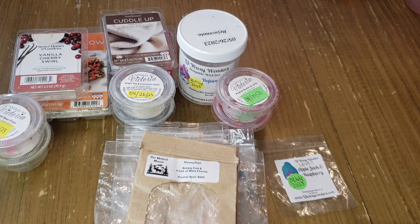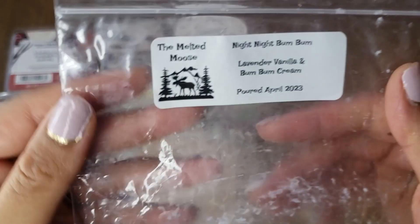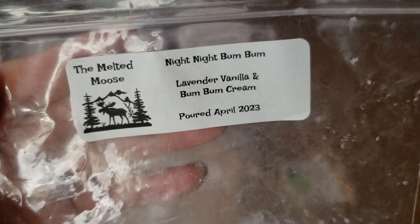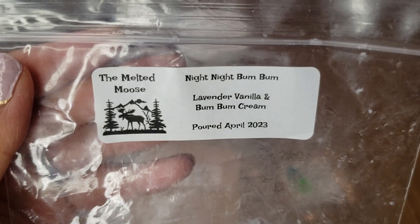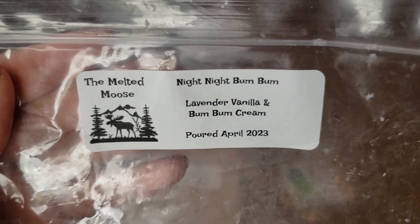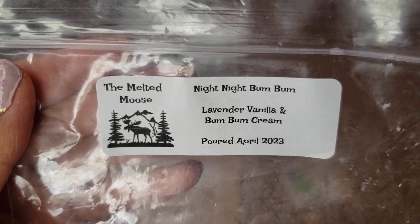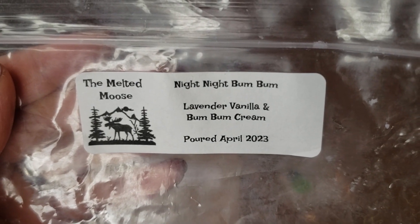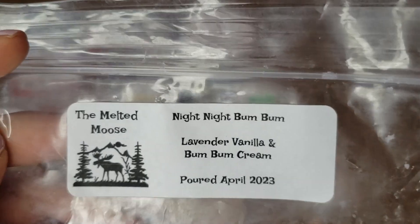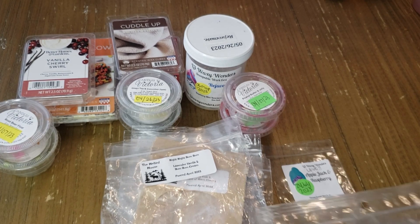One more from Melted Mousse: Night Night Boom Boom — lavender, vanilla, and boom boom cream. When I first received this it was a standout favorite from the order, but warming it was just all right. You definitely get lavender and boom boom together but it came across very perfumey. I probably wouldn't repurchase. I melted it at bedtime, which was a great time for it.